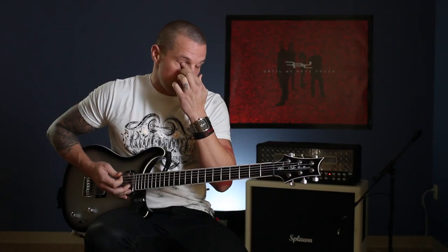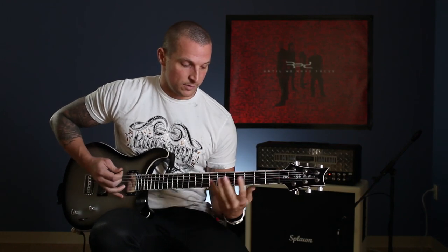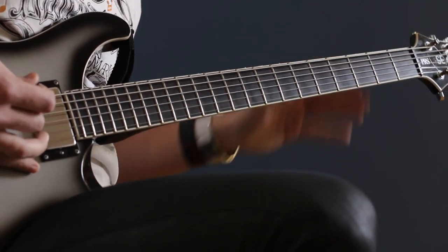And then there's a quick little pickup riff back into the verse riff. It just goes fifth, five, three, six. So the whole thing sounds like this.